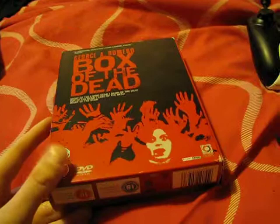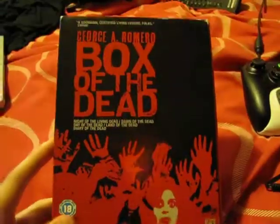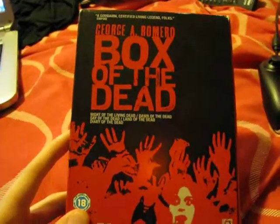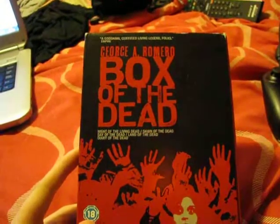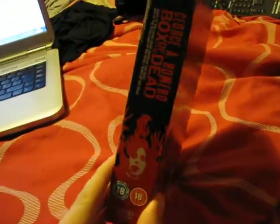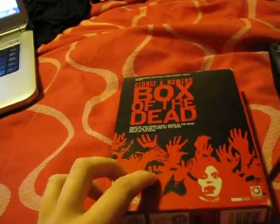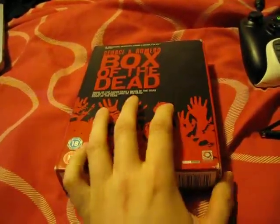Hi, this is Ray Elliot. Today I am just going to be showing you what I'm going to be putting on eBay very soon. It's the George A. Romero Box of the Dead with the original Night of the Living Dead, the original Day of the Dead, the original Dawn of the Dead, Land of the Dead and Diary of the Dead. I'll be selling this on eBay very soon, through the United Kingdom, so anybody in the United Kingdom who wants this can get it on my eBay.